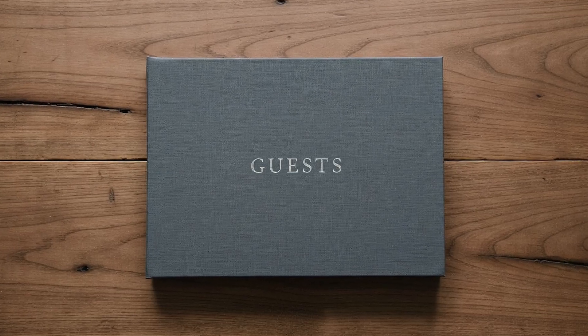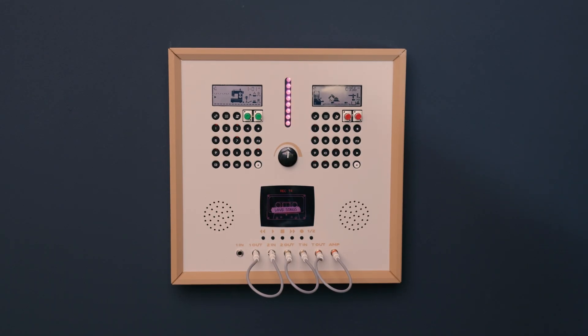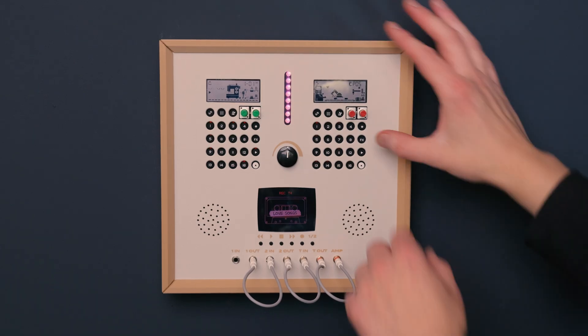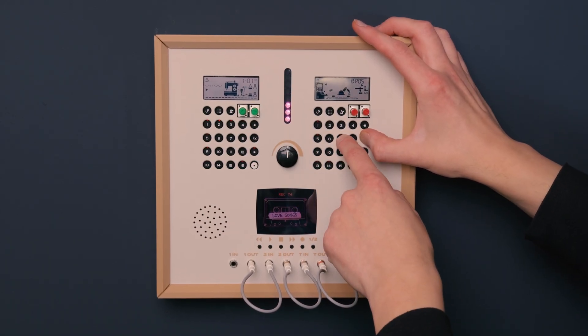One way Recorder can be used is as a sound or music guestbook. Instead of writing something down, people can walk up, record a short sound, and move on. Because everything is immediate and physical, a little help is usually enough for people who don't normally make music to get started.